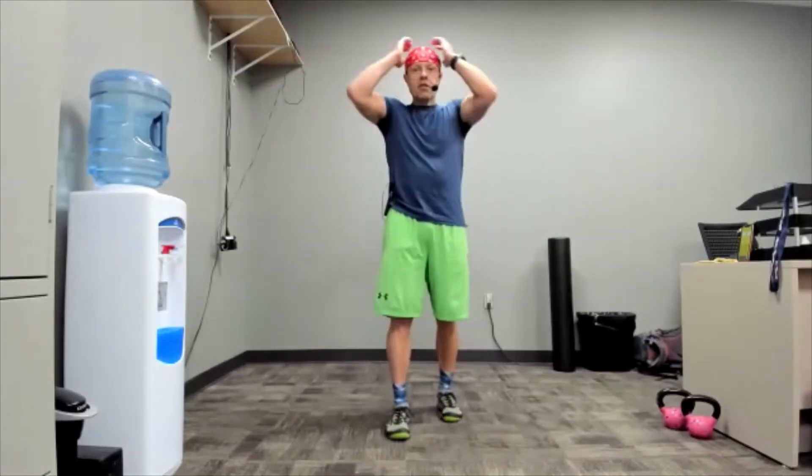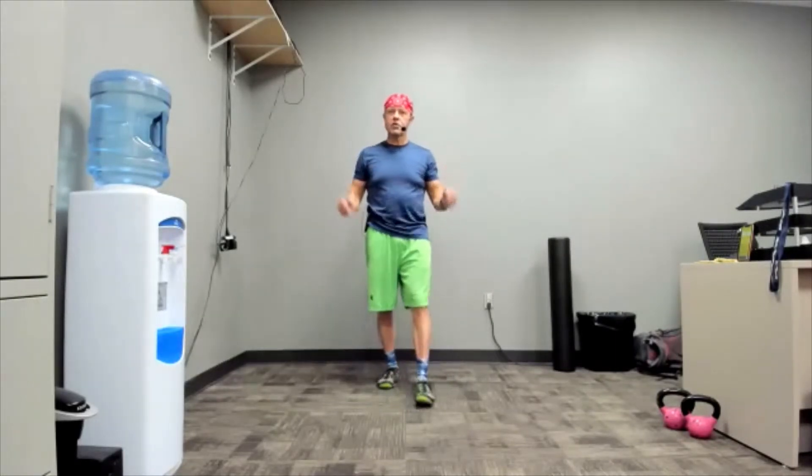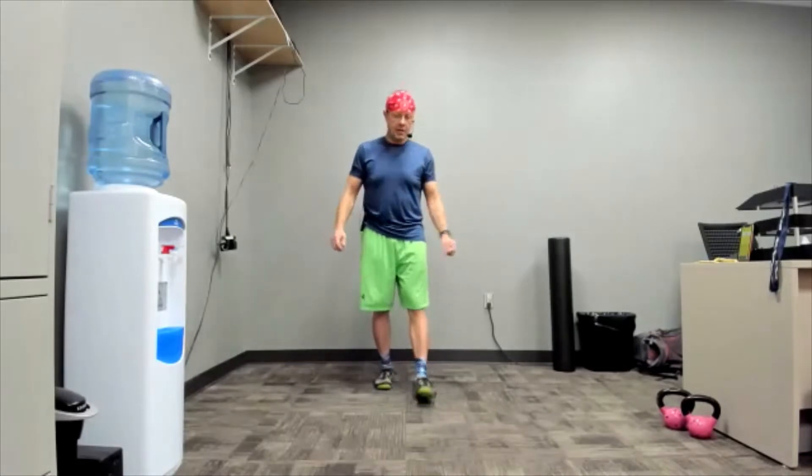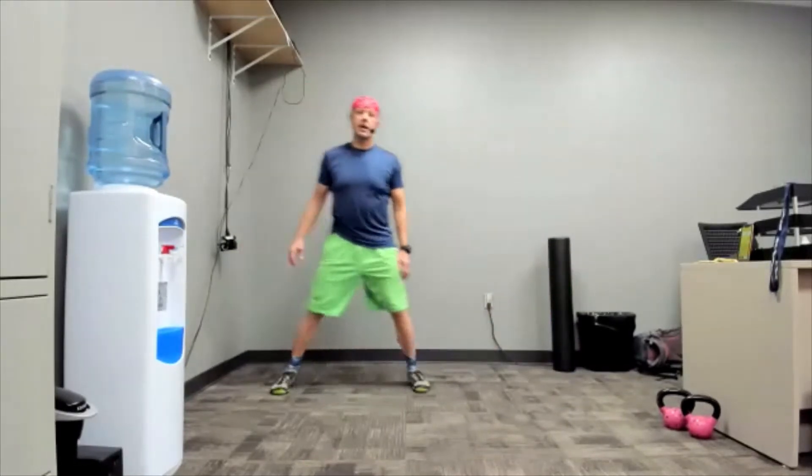Good morning everybody, welcome to another day of working out in the cold — except we're inside so it's warm. We're using two small weights for some bicep curls and shoulder lateral raise exercises. Let's start with a side shuffle.